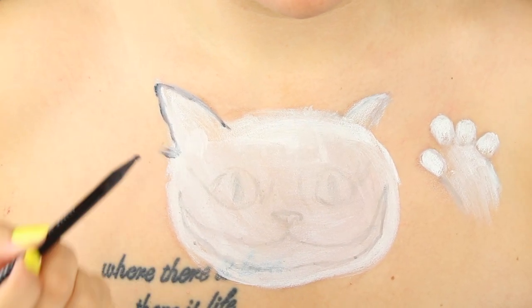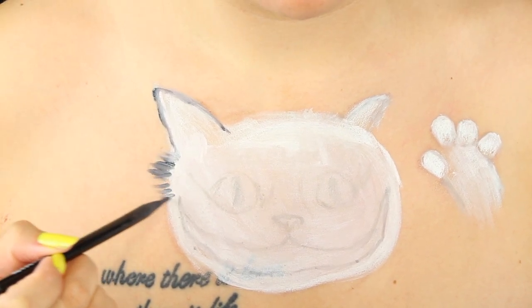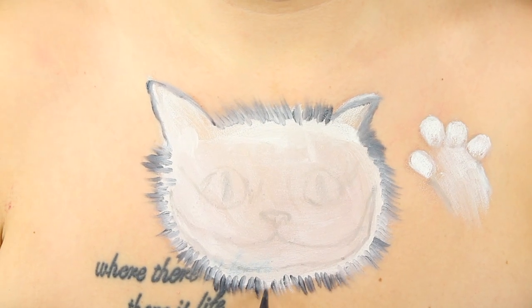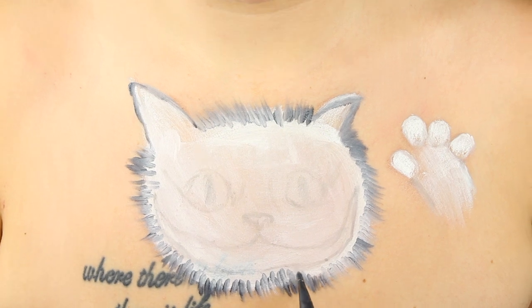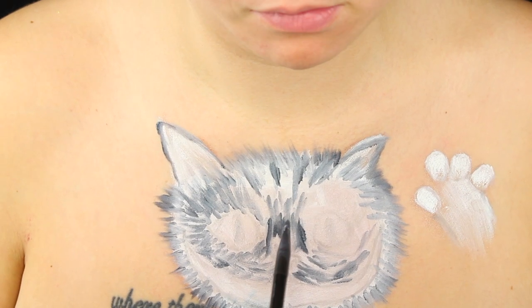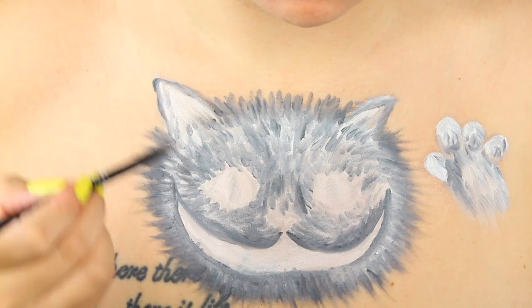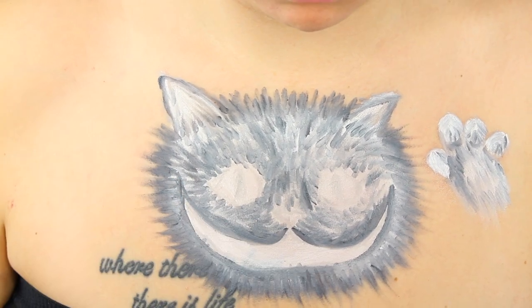We're going to be taking the Liquid Suede Cream Lipstick in Stone Fox and just creating that fur. So just making small short lines. And because we've already laid down that cream base, it's going to mix, so we're going to get different shades of grey. And also going in with that grey shade again from that palette.